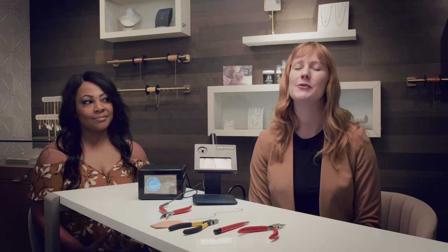As you can see, permanent jewelry really is fast, easy, and the perfect way for your customers to express themselves.